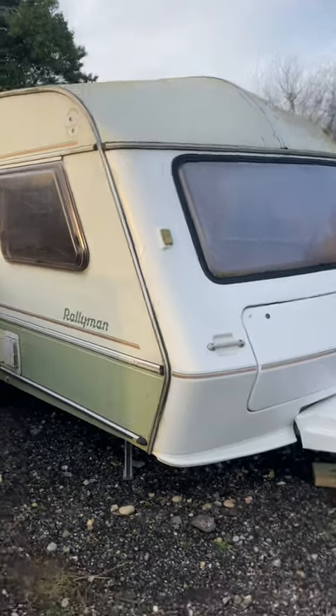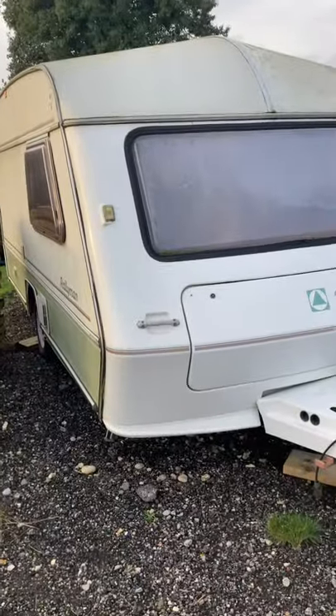Hi, this is Johnny, hello, and Olive. This is a Jubilee Rallyman caravan for sale for £500.